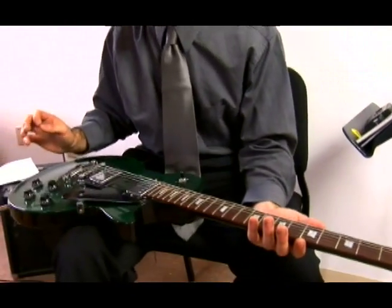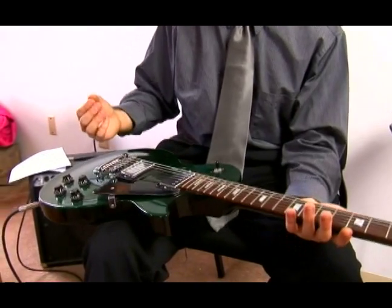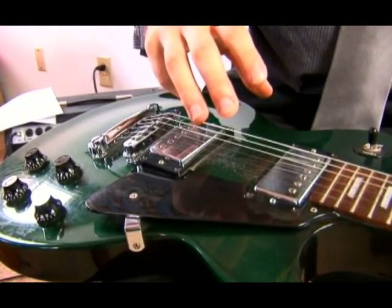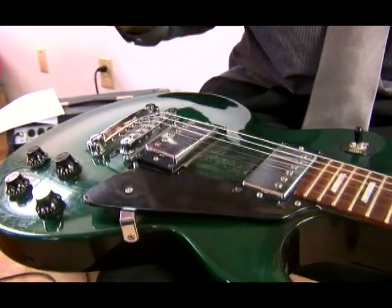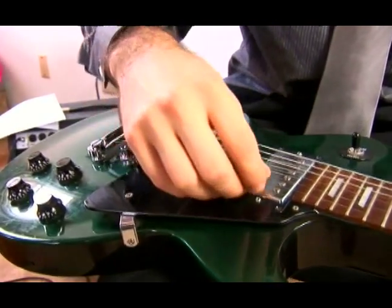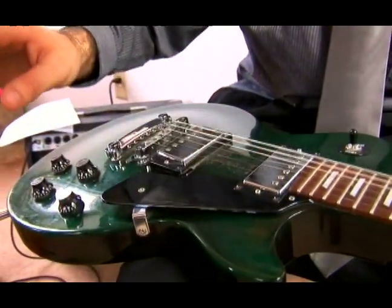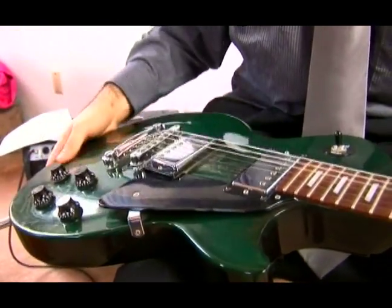The biggest difference lies in the way that sound is amplified. The vibrations of the strings on an acoustic guitar go through the sound hole that we saw and produce the sound. On an electric we use the pickups.